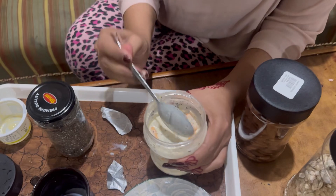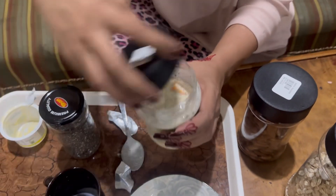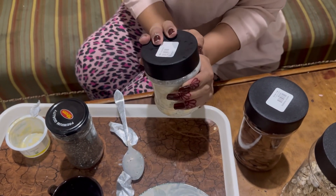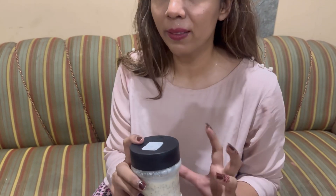This is my daily breakfast. I will close it in an airtight jar and refrigerate it overnight. After 7 to 10 hours, I will eat it. I will show you how thick and delicious it becomes in the morning. Okay, thank you!